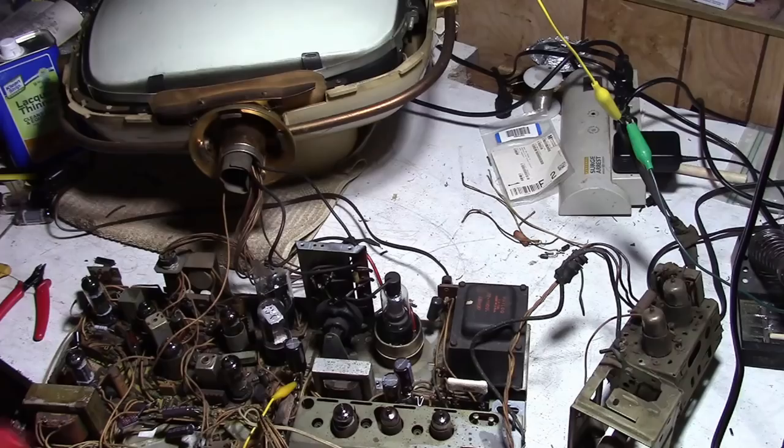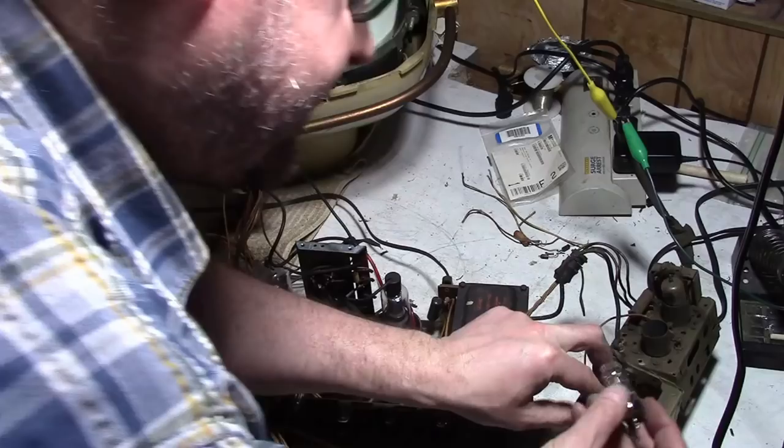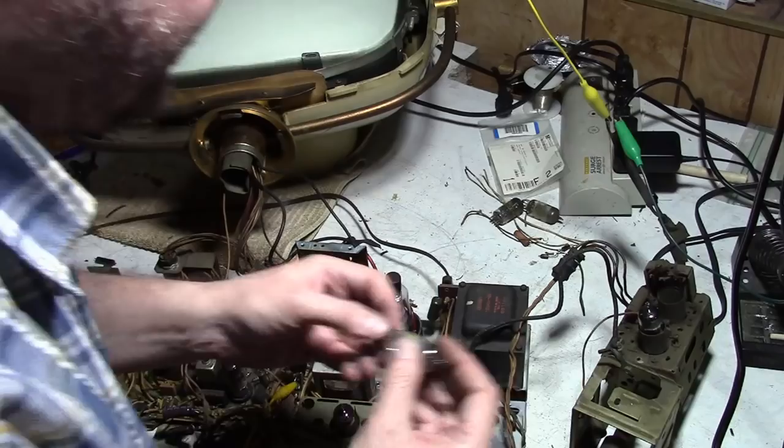I was able to do it from the top side, and just for the heck of it I'm going to pop in some new tubes and a tuner out of a working set. The 6X8, I believe, is the oscillator mixer. And the other guy is an RF amp, 6BS8 - it should be a 6BC8, I do believe.